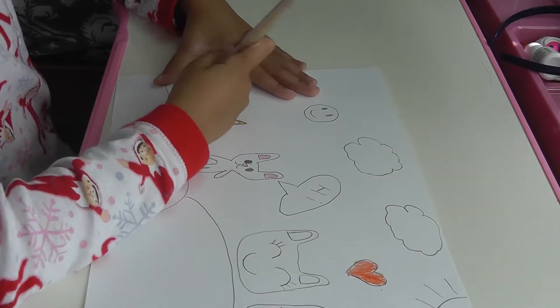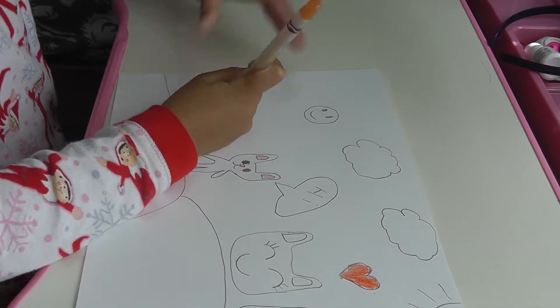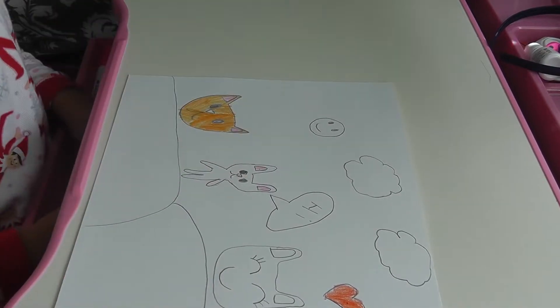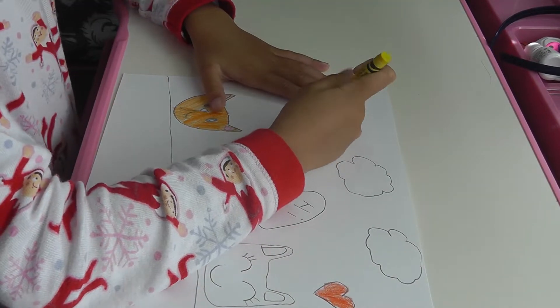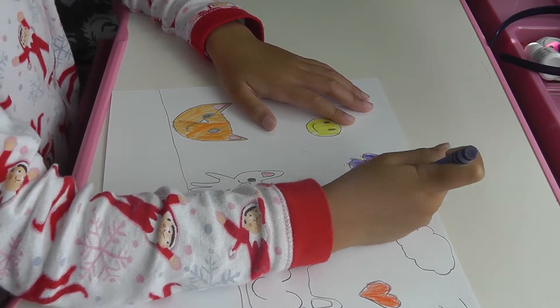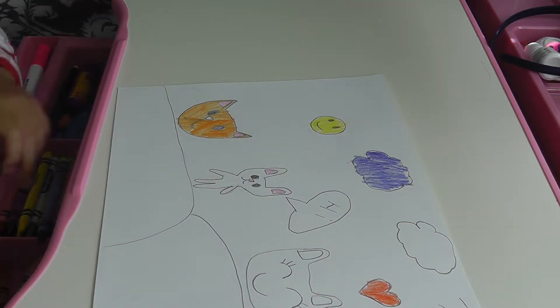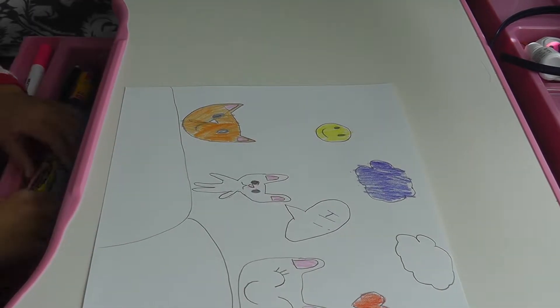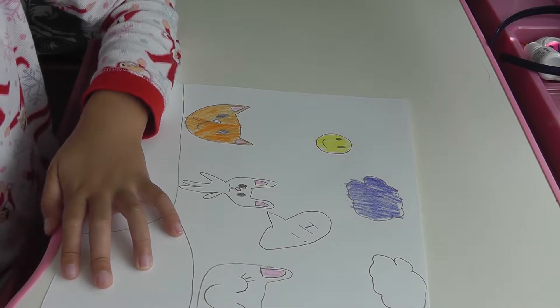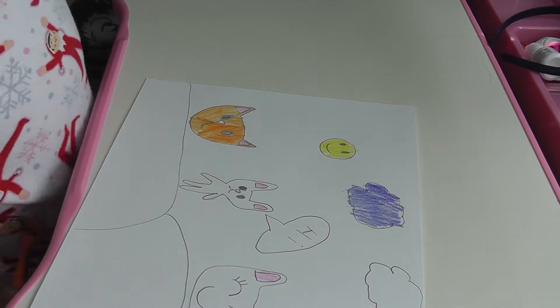And inside the ears I put pink. Next I'm going to put the happy face. Next I'm going to color the clouds. Next I'm going to draw inside the ears. Next I'm going to color the cats.